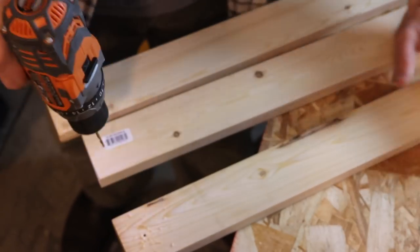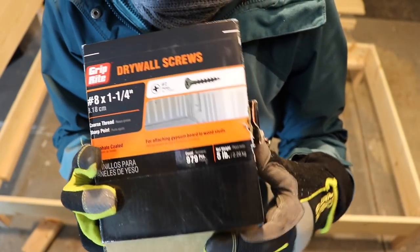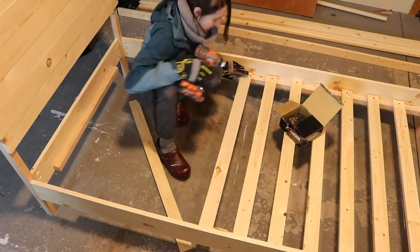We drilled holes through the ends of the slats close to the edges and used 1¼ inch drywall screws to attach those. And that is pretty much the final product — I'm so impressed with how it turned out and also how easy it was to put together.